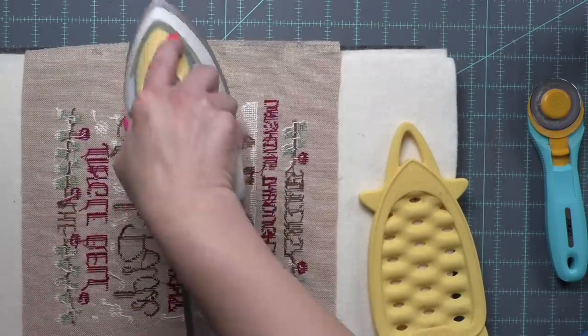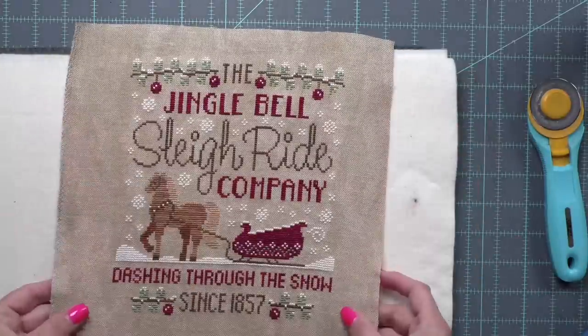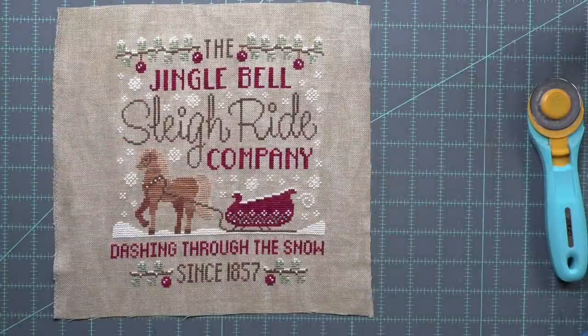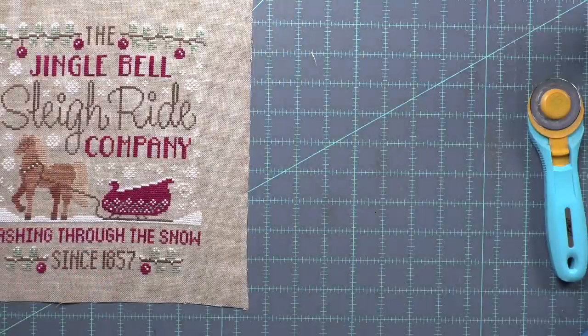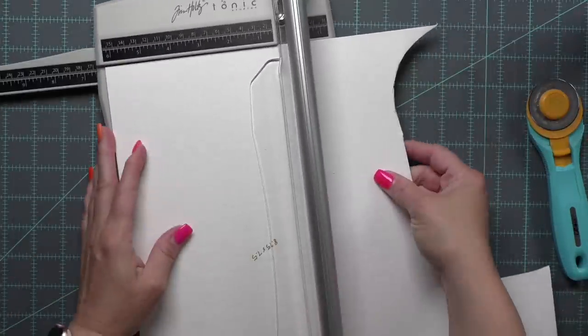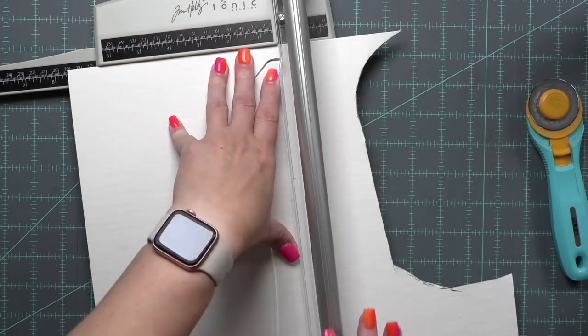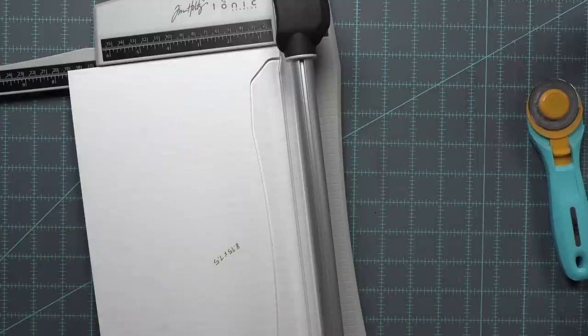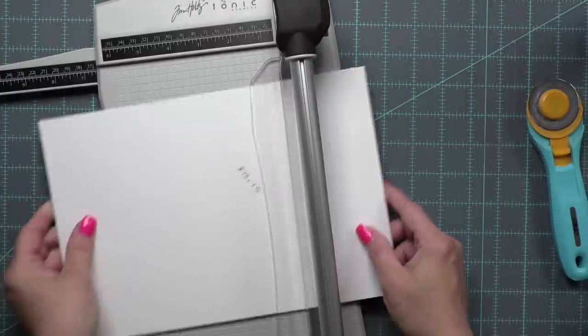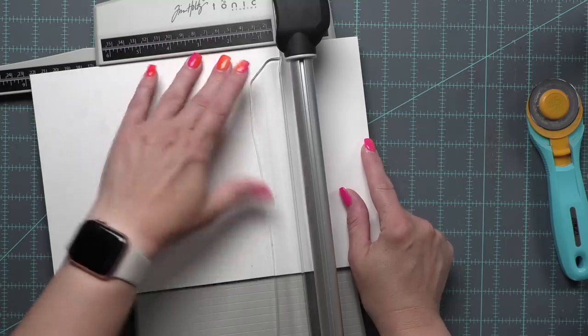I'm using my little Oliso mini craft iron — I absolutely love my little craft iron. Look at that stitch — I love this stitch so much, I cannot wait to see how it looks on the sled. On this piece of press-on board, I wrote eight and three quarters by seven and a half inches. With my tape measure I was measuring the furthest point of my stitch on both sides, and I am going to trim down my press-on board. I'm using the Tim Holtz Tonic Guillotine Trimmer — it's an investment but fantastic, cutting right through the press-on board.